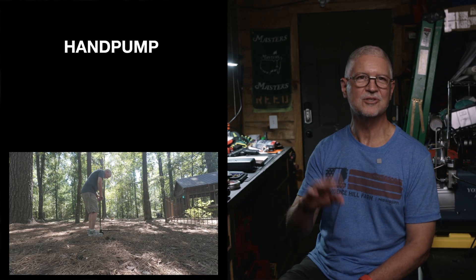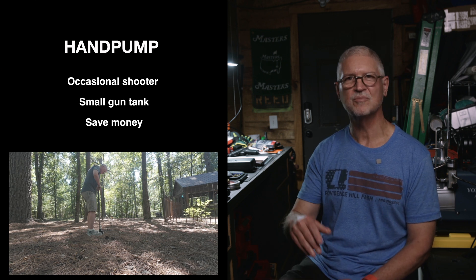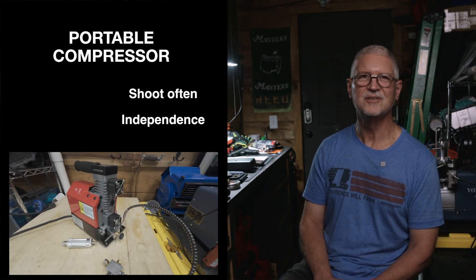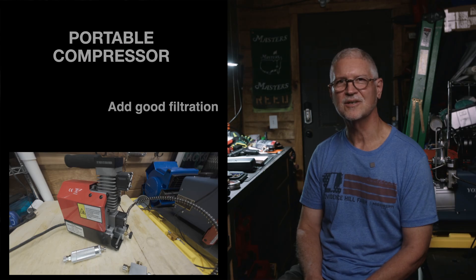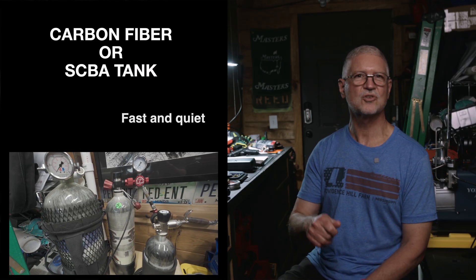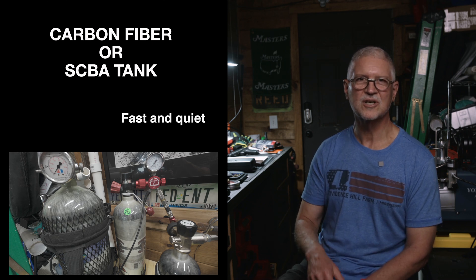Which method should you choose? Here's an easy decision tree. Choose a hand pump if you shoot occasionally, your cylinder is small, or you want the lowest cost and maximum portability. Choose a portable compressor if you want to shoot often, want independence, and don't want to pump — just add good filtration and respect its duty cycle. Choose a carbon fiber or SCBA tank if you love fast, quiet top-offs and have a place to fill it, like a dive shop, or if you use a compressor yourself to fill it.